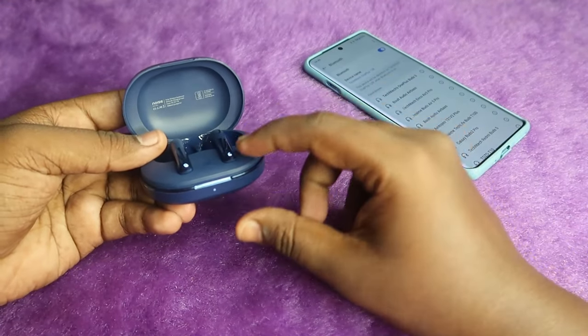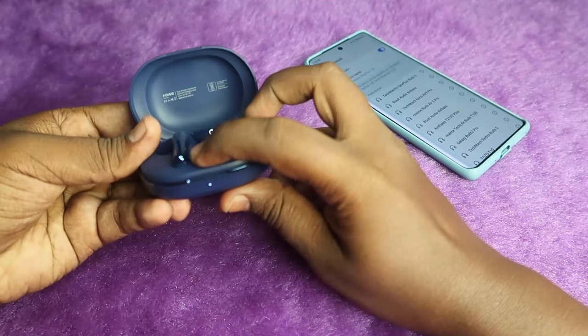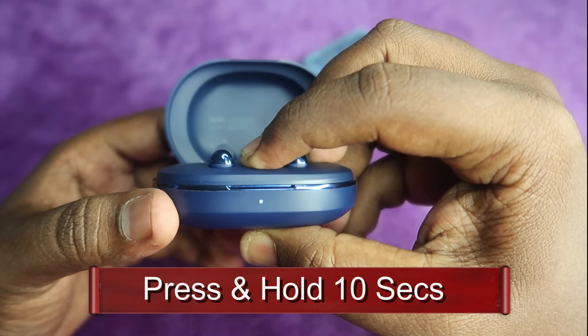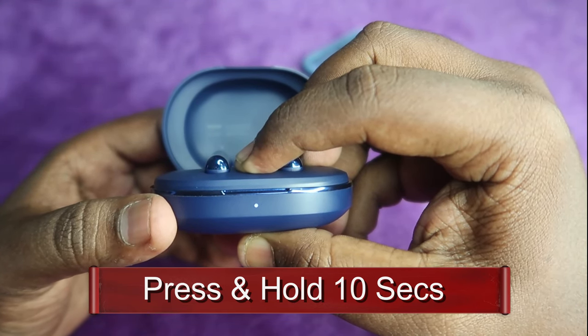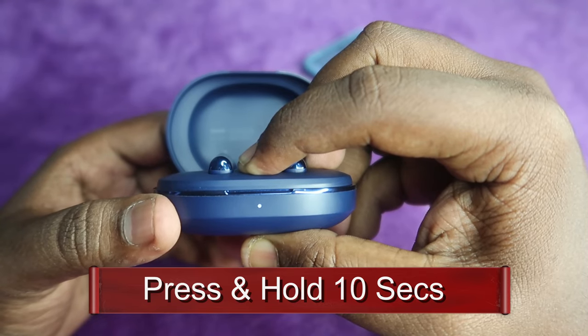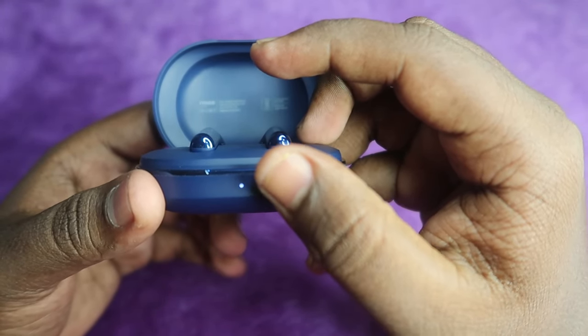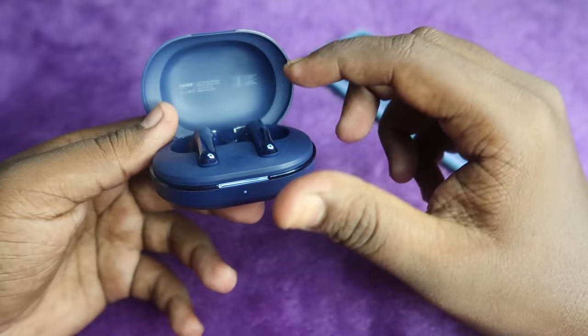I am going to press and hold now. While holding the button, if you watch the LED, the white light will flash rapidly. That fast white blinking is the confirmation of a successful reset.